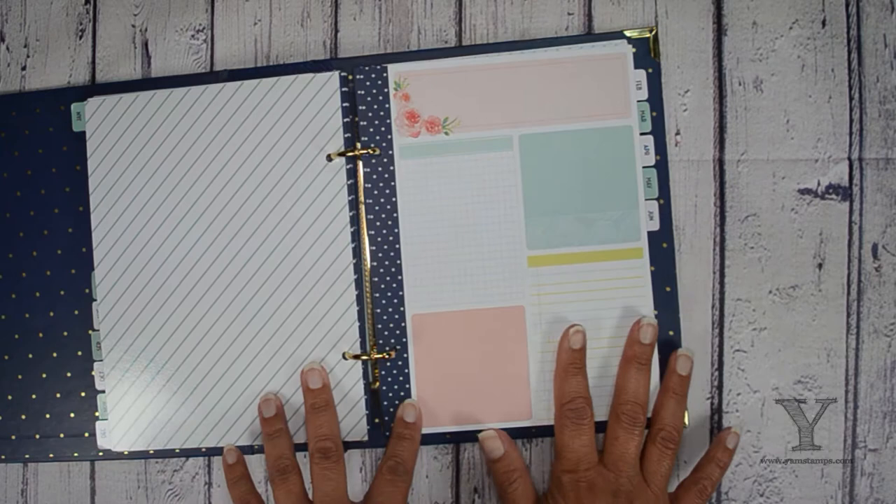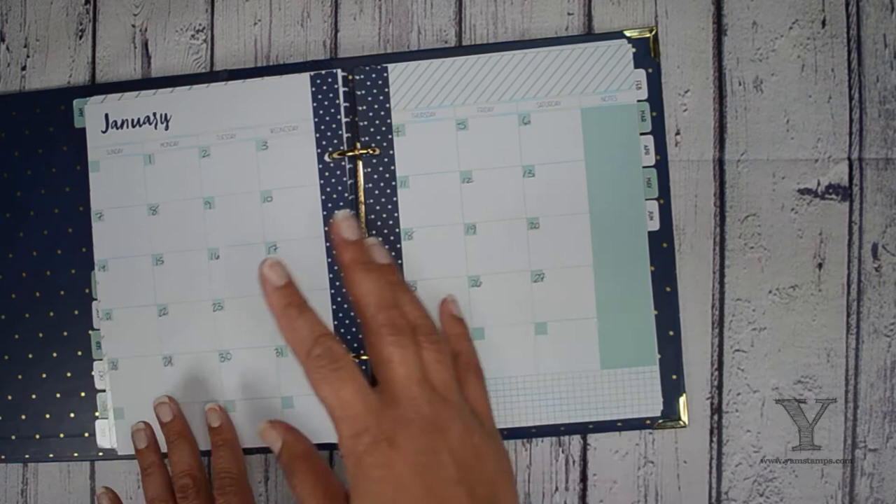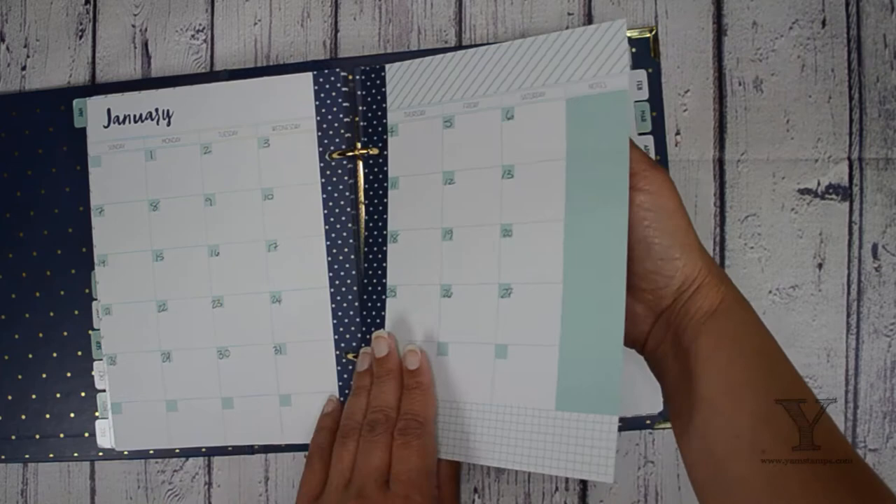The part where sometimes it gets a bit confusing is putting the pages in the right order. So this is going to be the first page. Now this is the one section that is marked — so it is January. But the dates are blank so you can fill it in for whatever year you're using it for. So there's going to be two sheets for the calendar for the month at a glance. And I think I assigned four sheets for the weeks, but we'll find out as I go through.